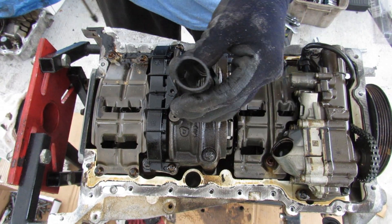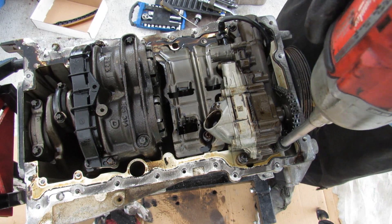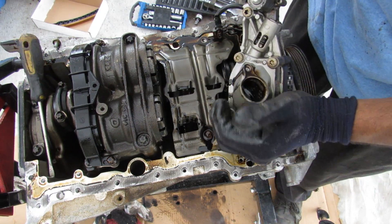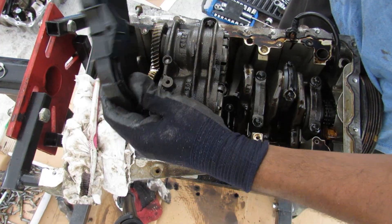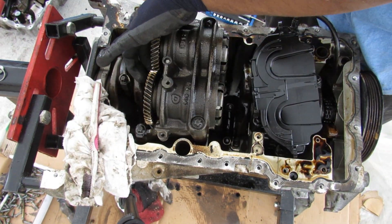I'm going to remove that pickup — you can see there's no filter in here — and then remove this baffle and the oil pump. Popping off this little plastic piece guards the gears that are driven off a gear on the crankshaft.